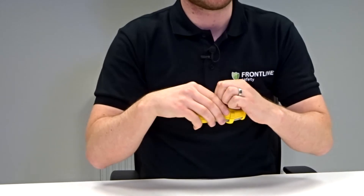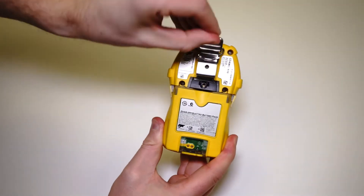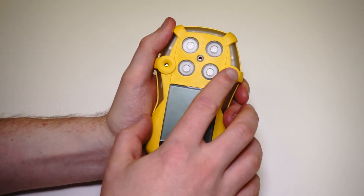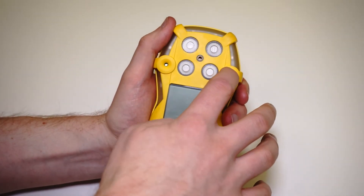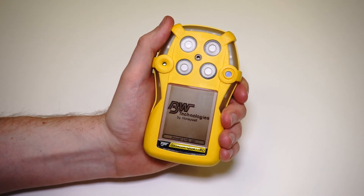It's really easy to clip on to coveralls — we're using the alligator clip here. And the best thing about it really is the one-button operation: one button to switch it on, one button to switch it off. It really is pull it out of the box and go.